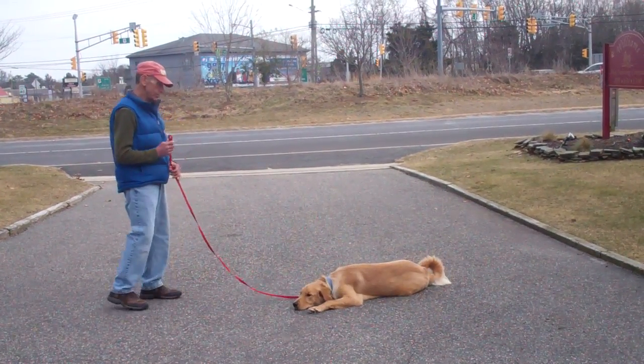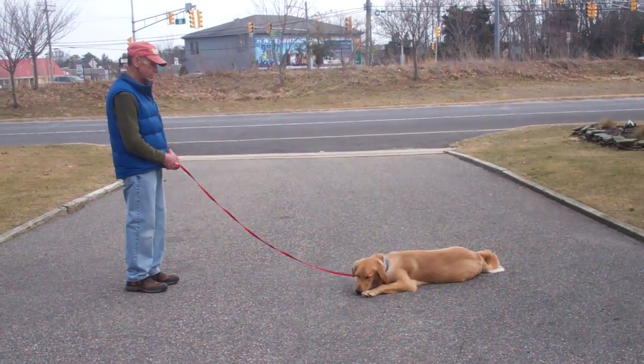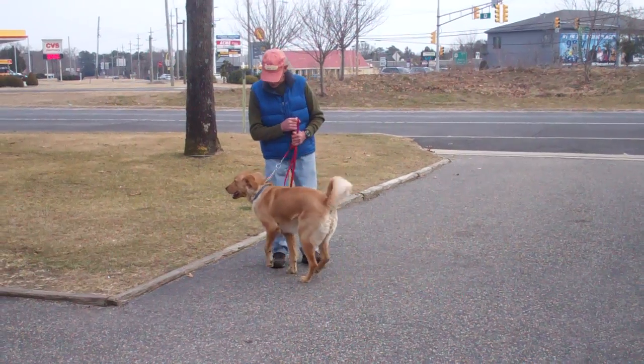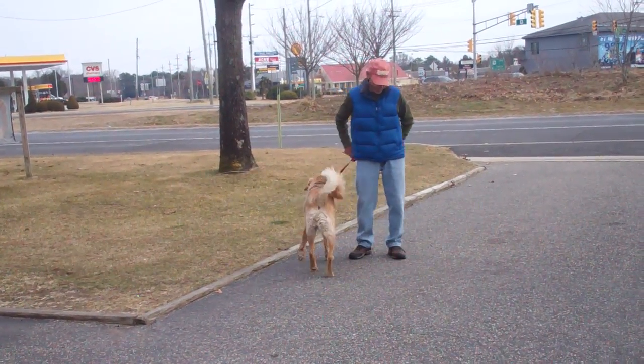Fred demonstrates that down command for you again, and this time they're going to demonstrate the come command from the down position. Fred calls him in, he comes in, and Fred tells him good job and lets him know he did an awesome job. Then he heels him around.